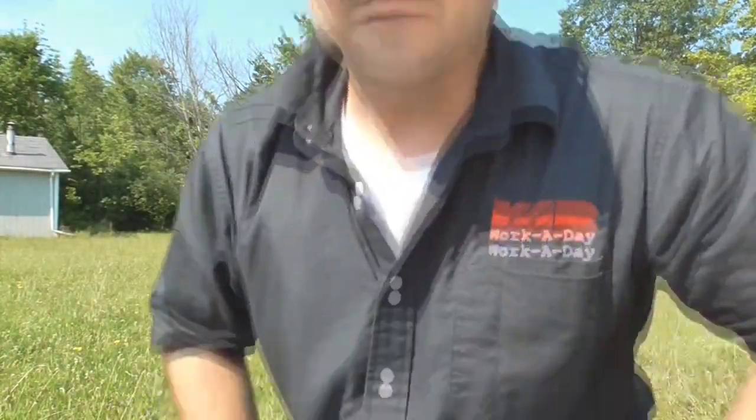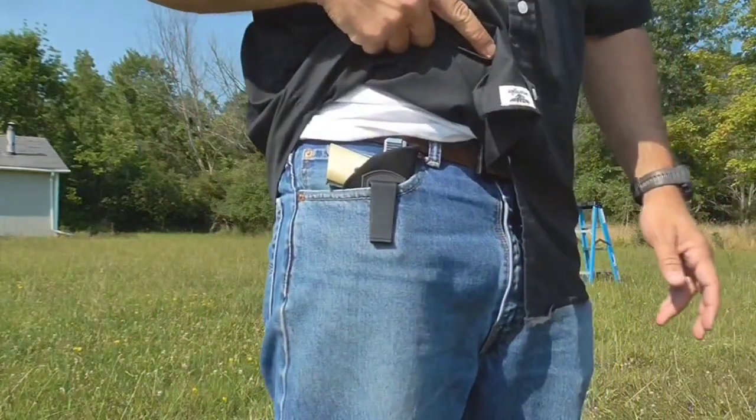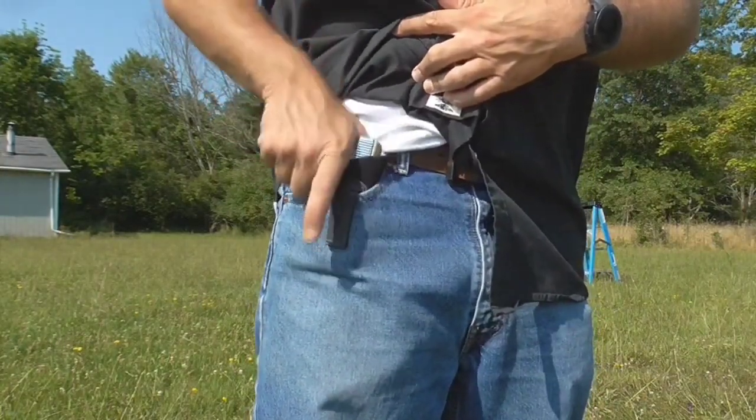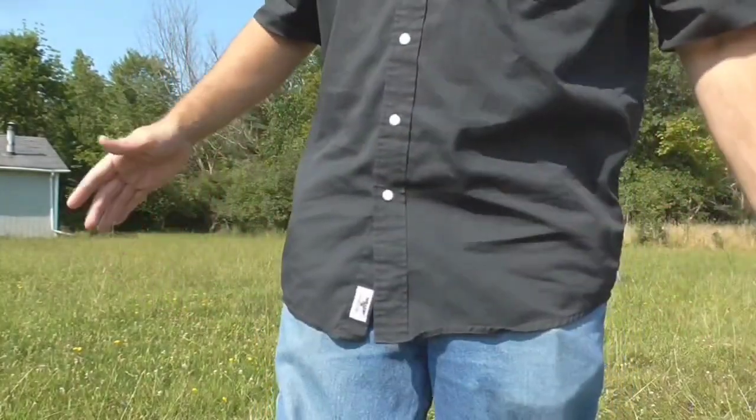The biggest plus about this thing is concealability. Check this out — no imprint whatsoever. But there she is, right in the pocket. You'd never even know it was there because it's just so darn small. That's a huge plus for this pistol. Your phone's going to imprint more than that. That's a good advantage for this little guy.